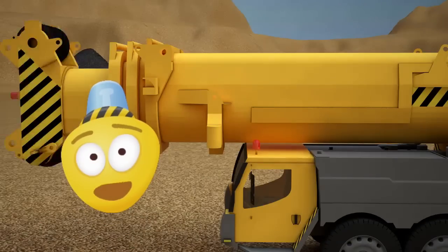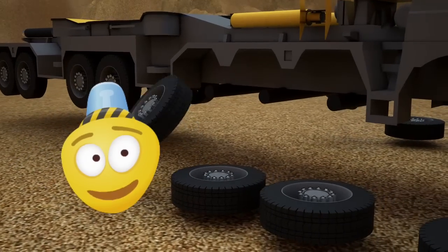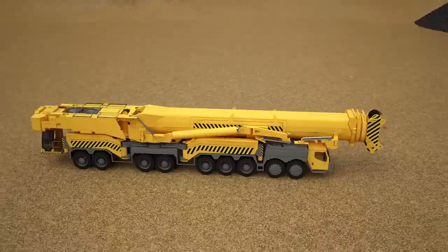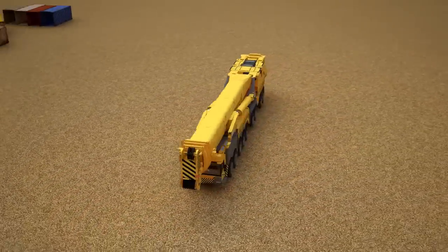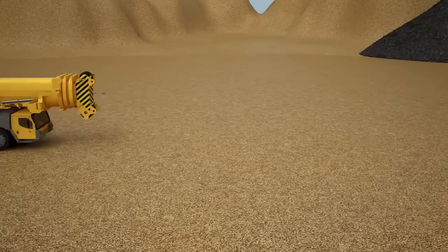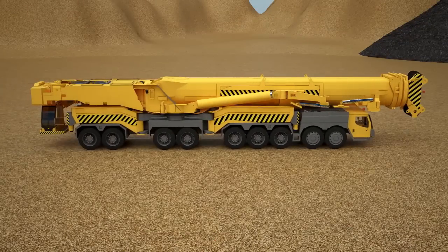Hi friends! Today we are working in a quarry. And to accomplish all of our tasks, we need a truck crane. Let's assemble a truck crane and learn what parts make it up.